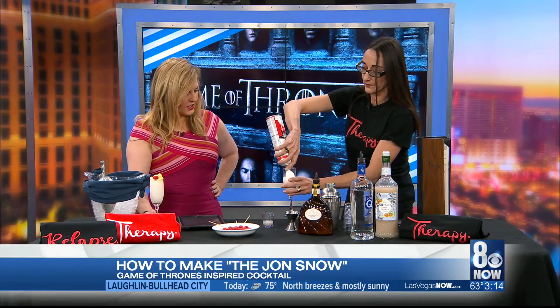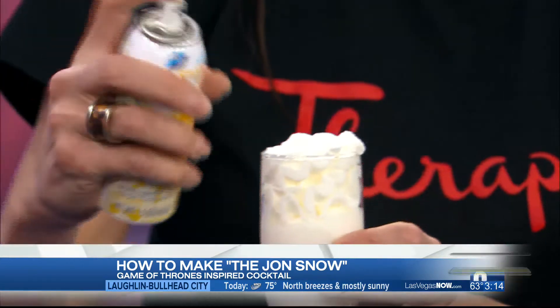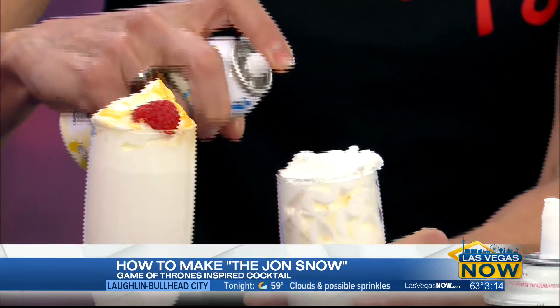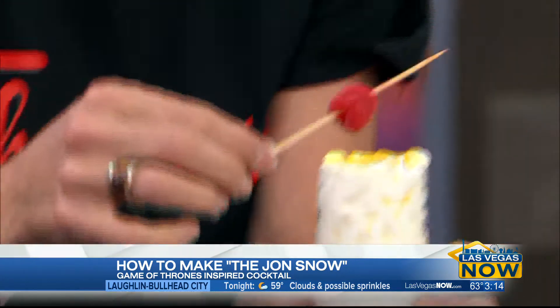And then we top it with whipped cream. Whipped cream! And any edible spray just to be fancy — that's how you get the gold there. A little spicy in there. And then we top it with a colored raspberry. And here we are.